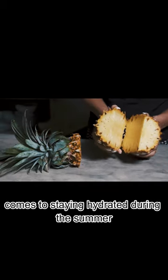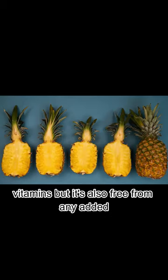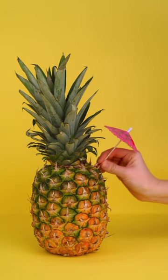When it comes to staying hydrated during the summer months, nothing beats a homemade juice. Not only is it packed with nutrients and vitamins, but it's also free from any added sugars or preservatives that you might find in store-bought options. So why not treat yourself to a glass of goodness?